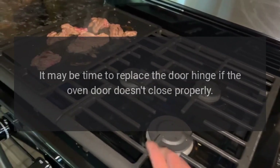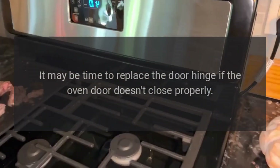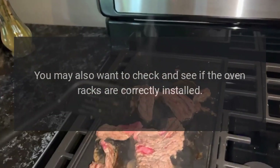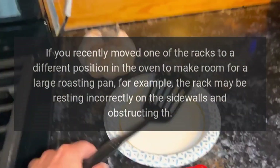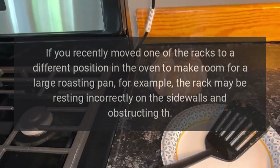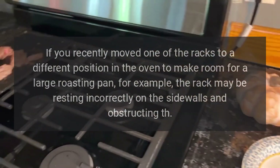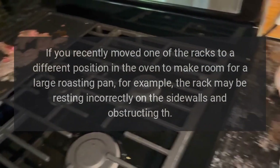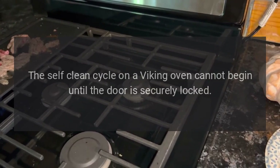The oven door won't close — it may be time to replace the door hinge if the oven door doesn't close properly. You may also want to check and see if the oven racks are correctly installed. If you recently moved one of the racks to a different position in the oven to make room for a large roasting pan, for example, the rack may be resting incorrectly on the sidewalls and obstructing the door.